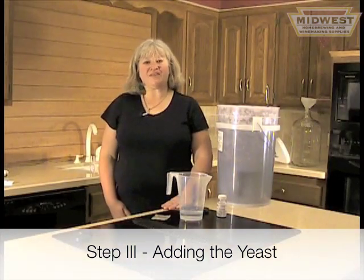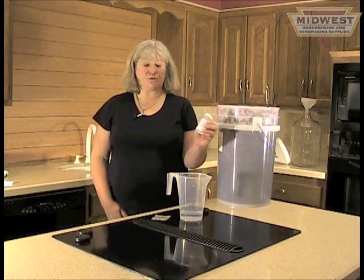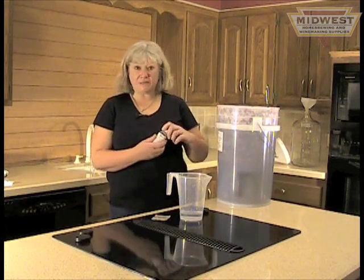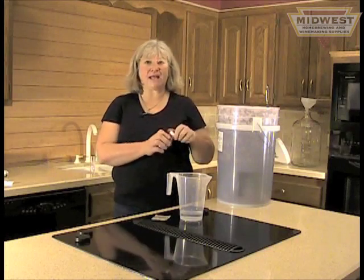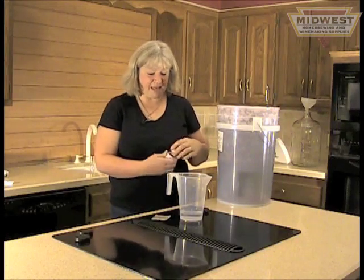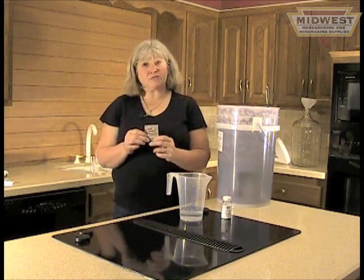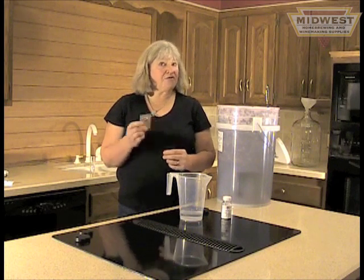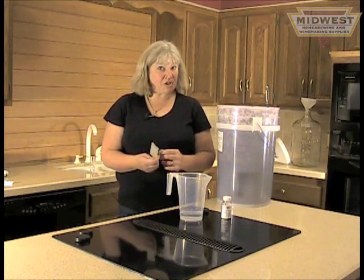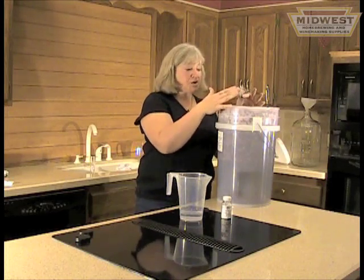We're ready to add the yeast. Your options are pretty simple. The first thing I like to do is add some yeast nutrient, which I think of as a vitamin for the yeast — just sprinkle about one teaspoon per gallon into the must. Next, you'll take your chosen packet of yeast. At Midwest, we supply you with the one we think is most appropriate. You can either follow the directions on the back of the package or sprinkle it on top and gently stir it into the must.